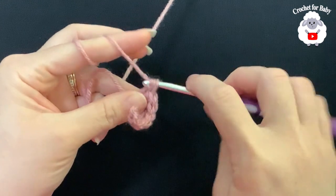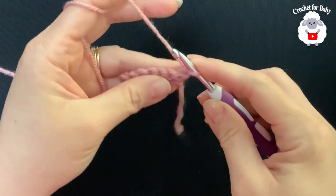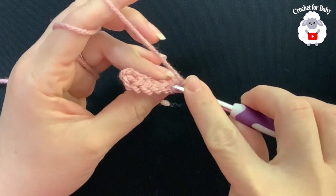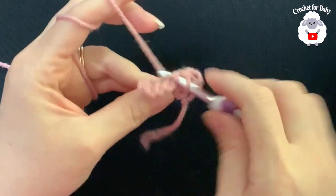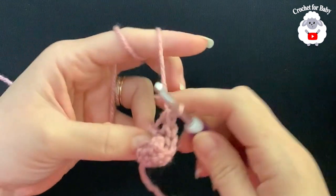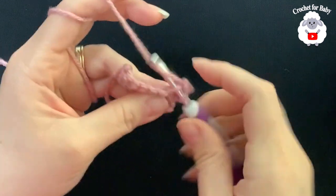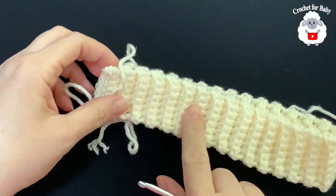Here's my last single crochet — I have seven single crochets: one, two, three, four, five, six, seven. Turn, chain one, and then we're going to repeat the same thing but going through the back loop only. Insert your hook through the back loop and make a single crochet. Continue across: two, three, four, five, six, seven. Turn, chain one and repeat. This is how I make the brim. I did a total of 64 rows.